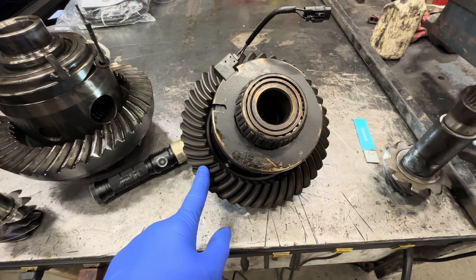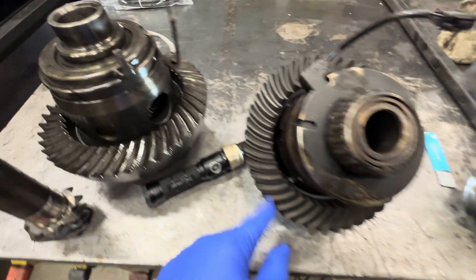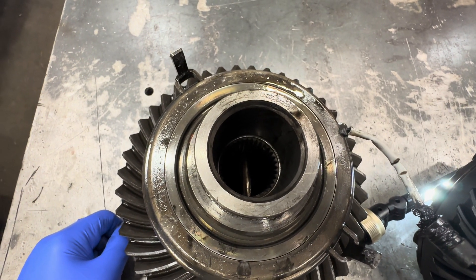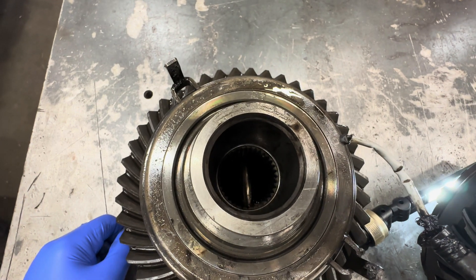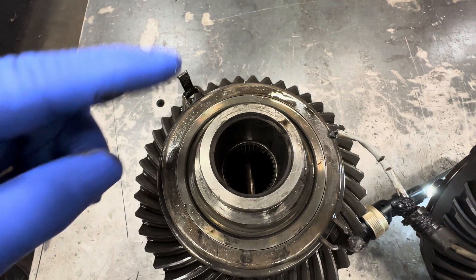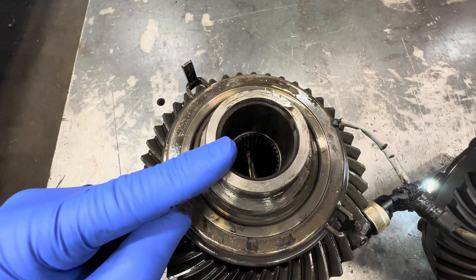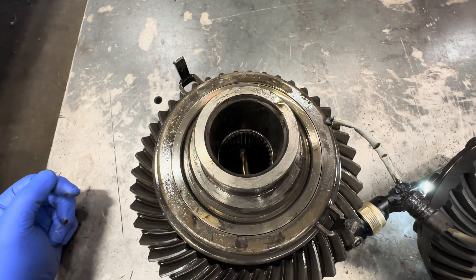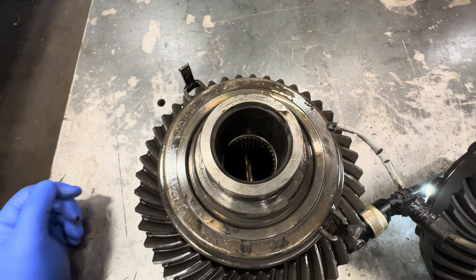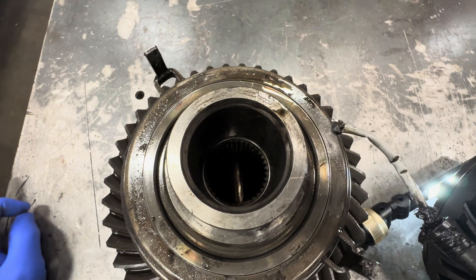We're going to talk about gears and lockers a little bit. This one has what I call a two-pinion or two-gear spider gear locker, which I think is weak because now you only have two gears rotating along the side gears instead of four. It doesn't make it so strong when it's in non-locker mode, because when it's in locker mode it's a spool. When you're driving on the road, those spider gears are distributing the load from one side to the other. I don't feel that they're that strong when it's just a two-pinion.